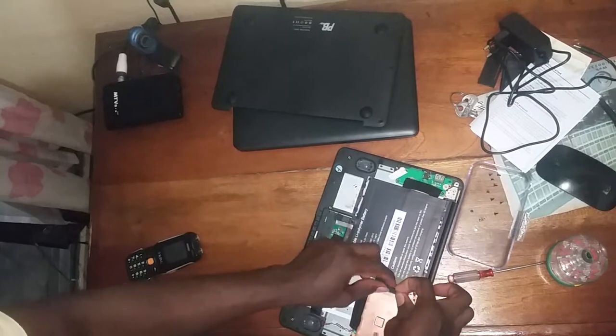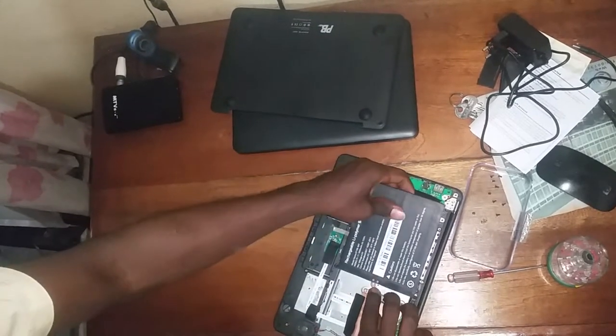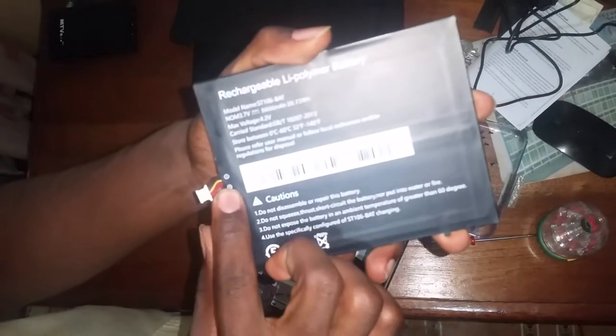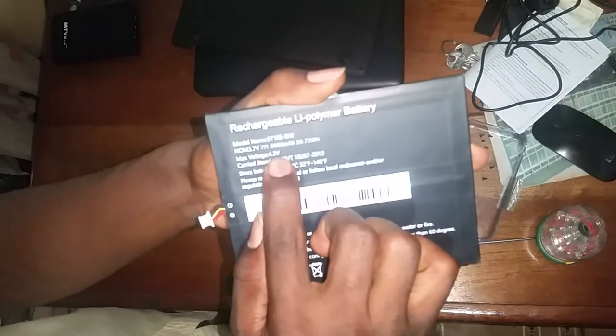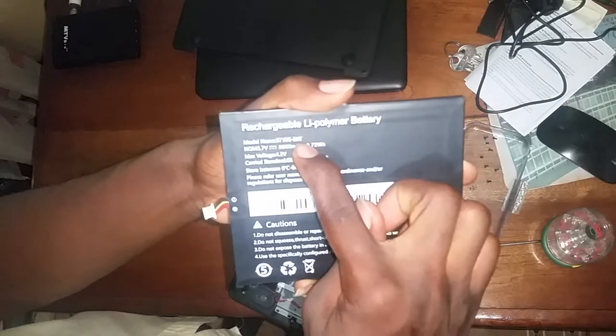I have the batteries right here — you can see this is it. The maximum voltage is 4.2, the current and the serial number — that's it. The various instructions are written on it.